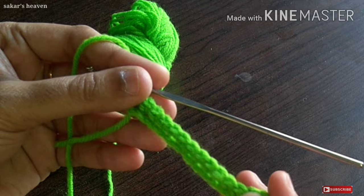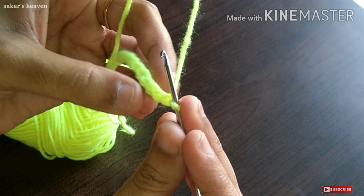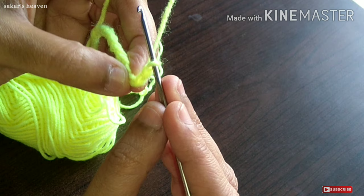I am going to make 15 rings. Now I am going to make the last ring and I am going to make the third knot — I am going to make the first needle and thread.